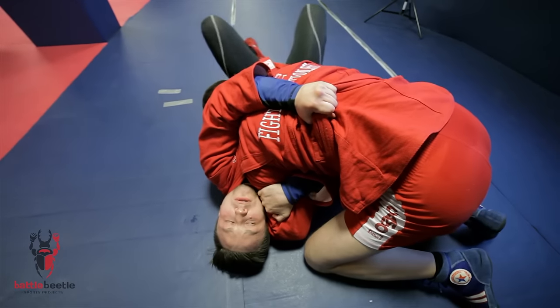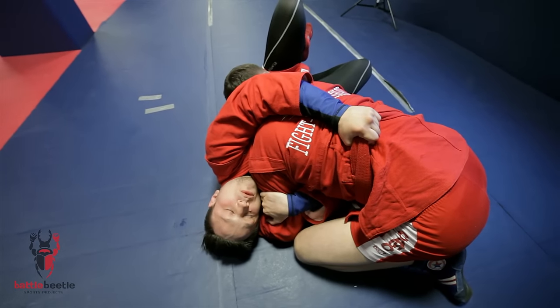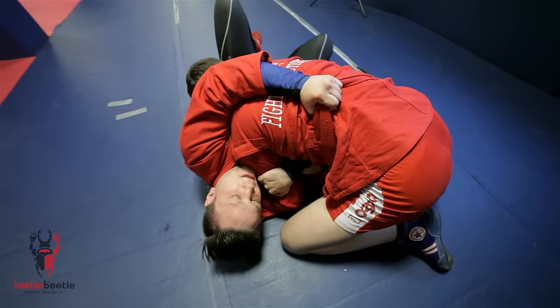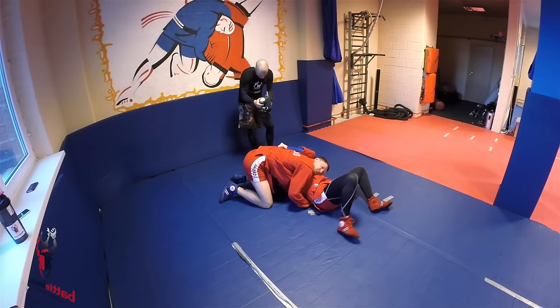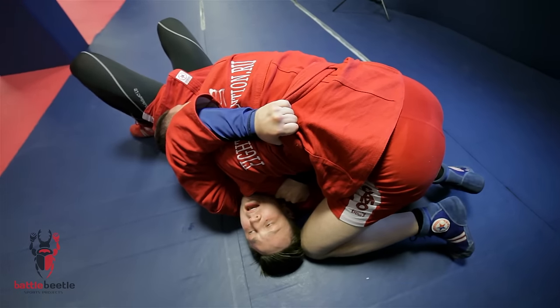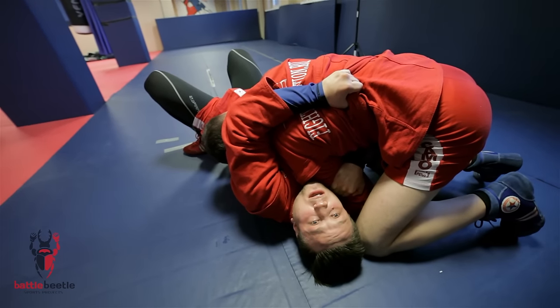And as I move, I put my elbow under his chest even more deeper. And I suck his elbow in. Grab him really tightly here. And then do a bridge over my left shoulder.